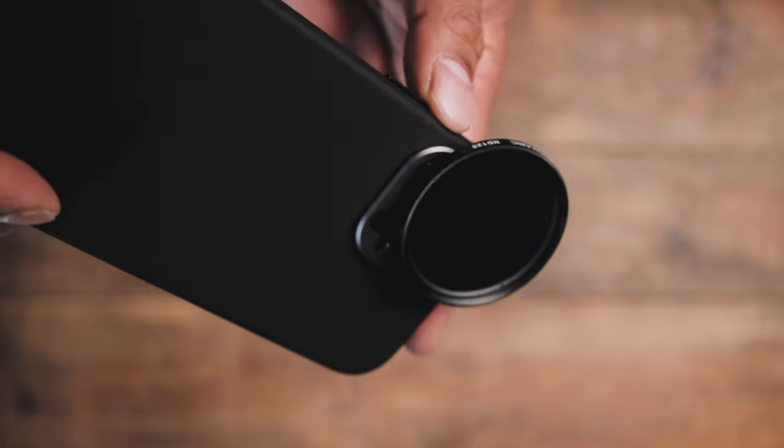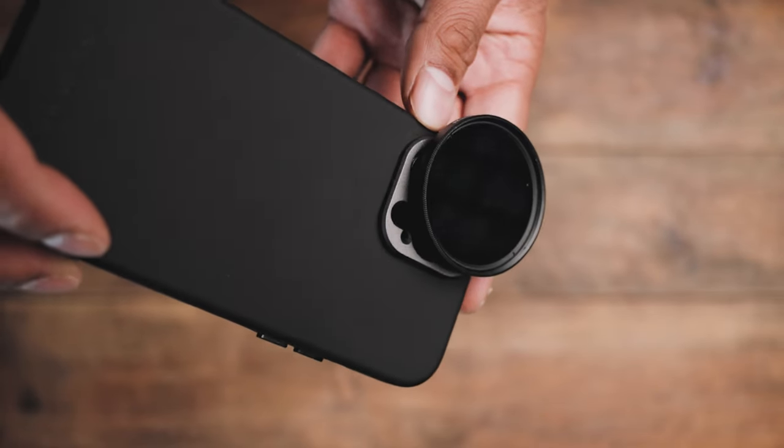ND filters are great for reducing the amount of light hitting your iPhone sensor. This particular ND filter is variable, so it's adjustable by three to six stops. Using an ND filter like this with a smartphone like the iPhone 13 Pro Max gives you full control over manual settings like shutter speed and ISO. All of this can help you maintain something called the 180-degree rule — the rule that gives you that natural Hollywood motion blur.